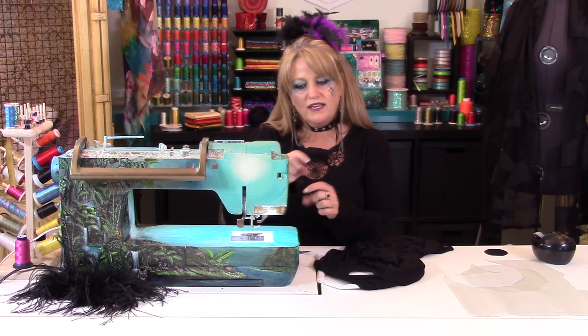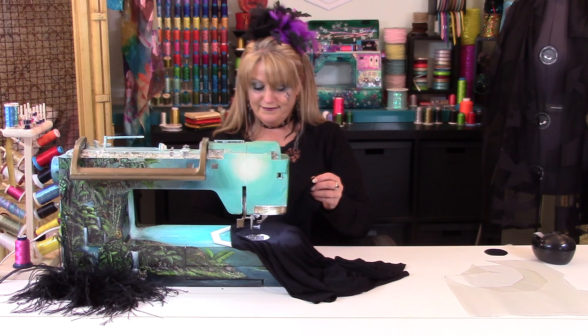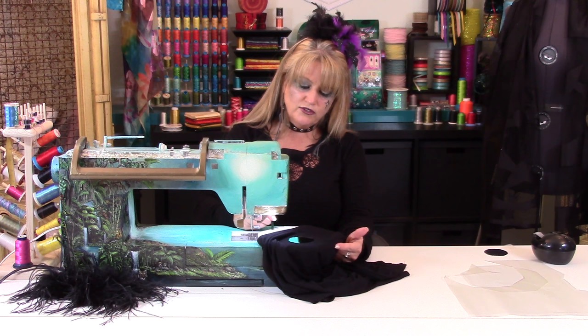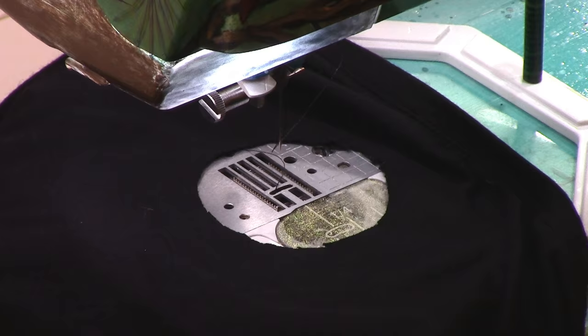If your machine has an oscillating hook system — where you take your bobbin, put it into a case, and insert it from the front side of your machine — then you need to be more careful about beginning your stitching, but you can do this as well. Now I'm going to get my little handle ready on the frame. This is the handle that comes with the Octahoop that allows you to draw, which will give me more accuracy as I draw between the holes on the spiderweb.